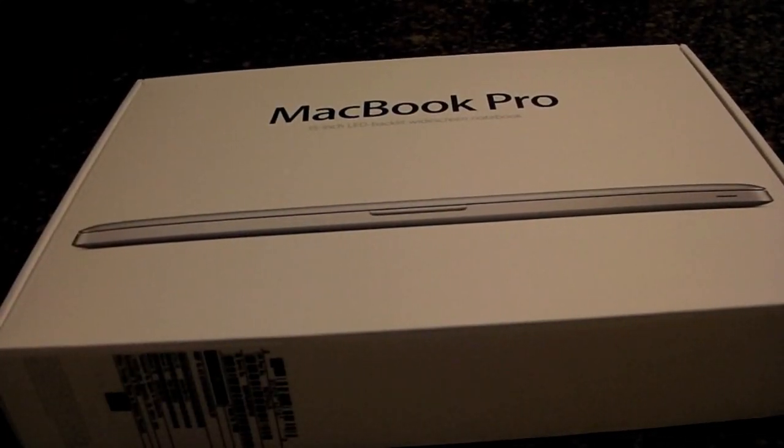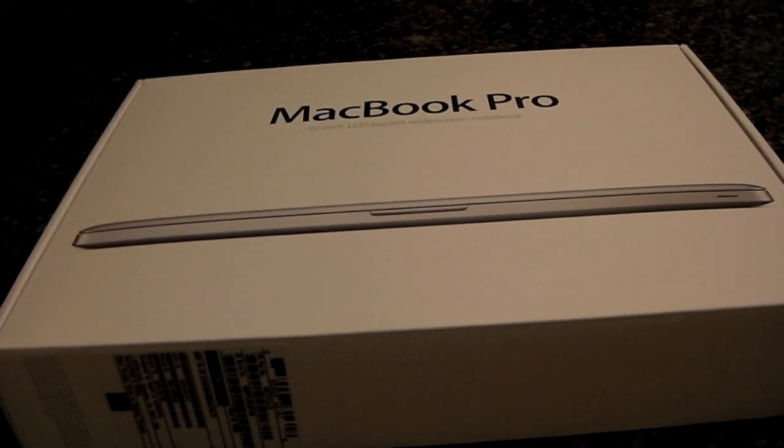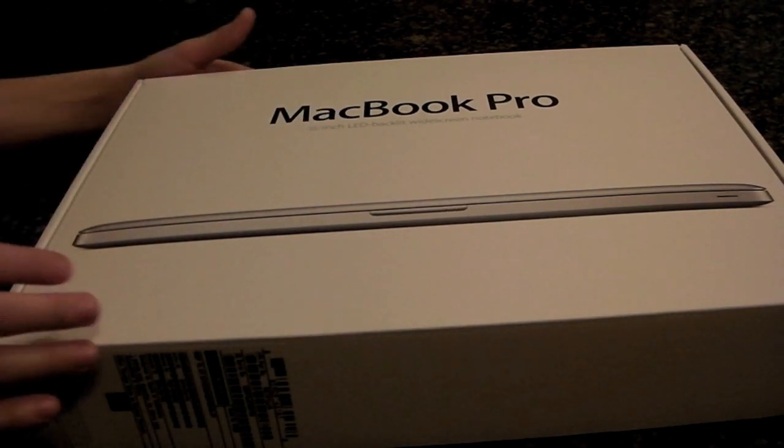What's up guys? I'm Rock Apple here today, and I have a really big unboxing. I have the MacBook Pro 15-inch LED backlit widescreen laptop here — the brand new one, as you can see on the side.